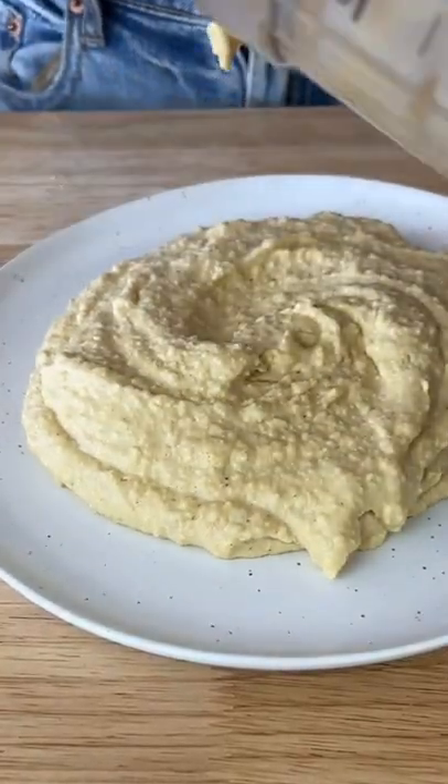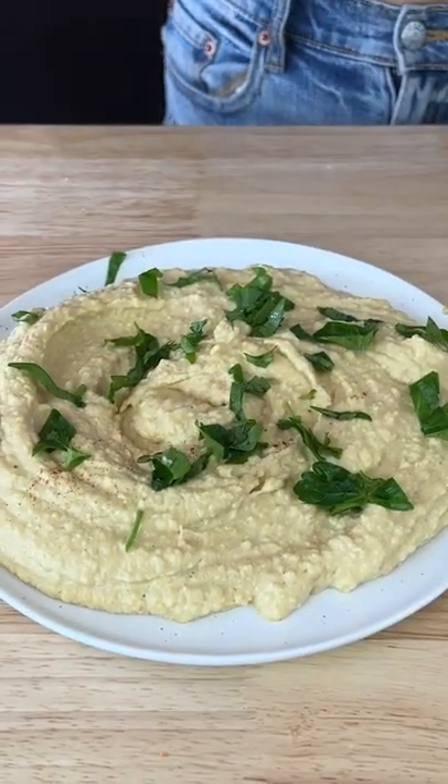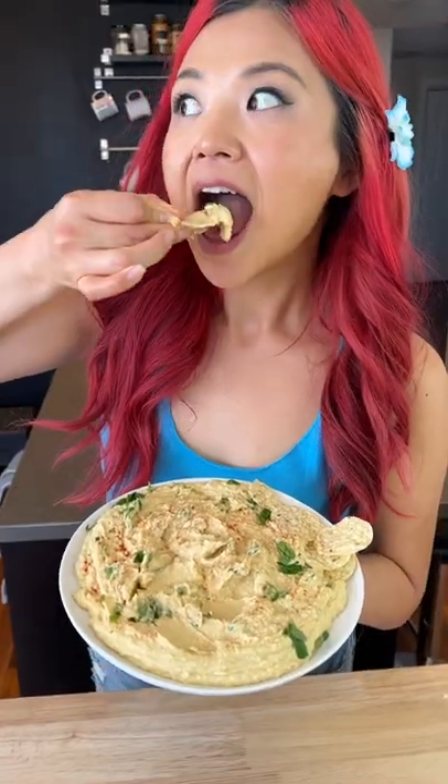You can feel free to top with some fresh or dry parsley or paprika, but that is totally optional. Keep this in your fridge for three to four days and enjoy it however way you enjoy your hummus. And for all the measurements, you can check out my blog post. Enjoy!